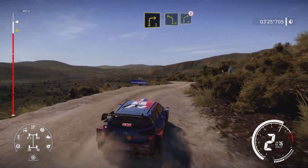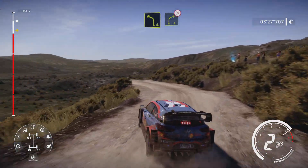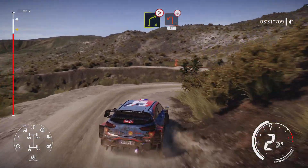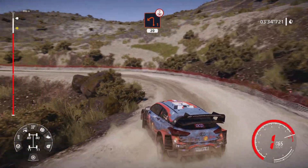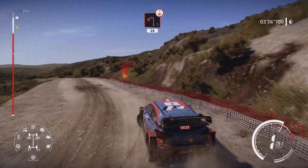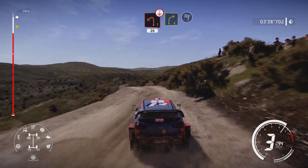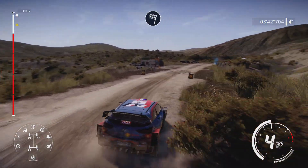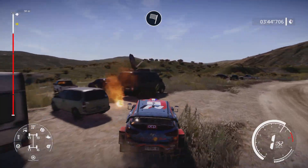And left 4, into right 4, tightens 2, medium, small, cut. Into left 1, opens, long, bumpy, over crest, 20. On right 4, into right 5, into right 6, in, 60. There we go.